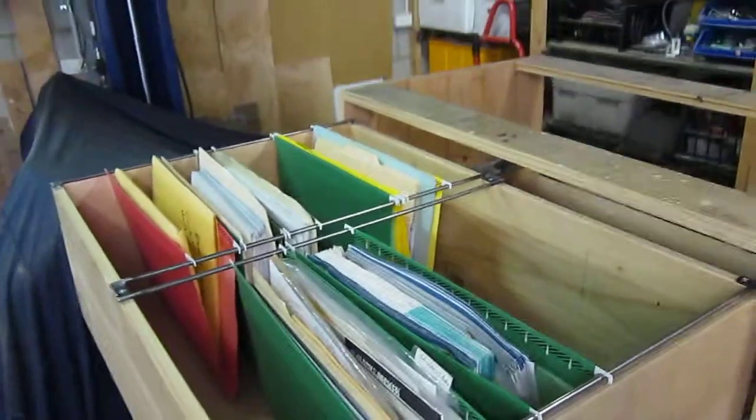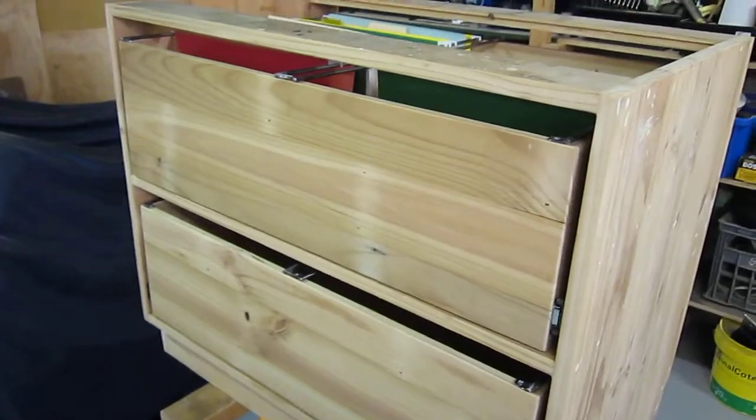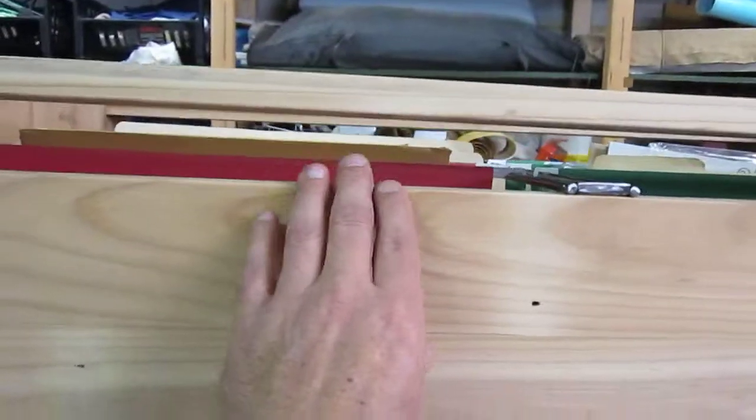I'm trying to film myself. Anyways, I just got the drawers together for the hook for the filing cabinets. Should work alright. Yeah, works good. Clear as well — it's got good clearance in there.